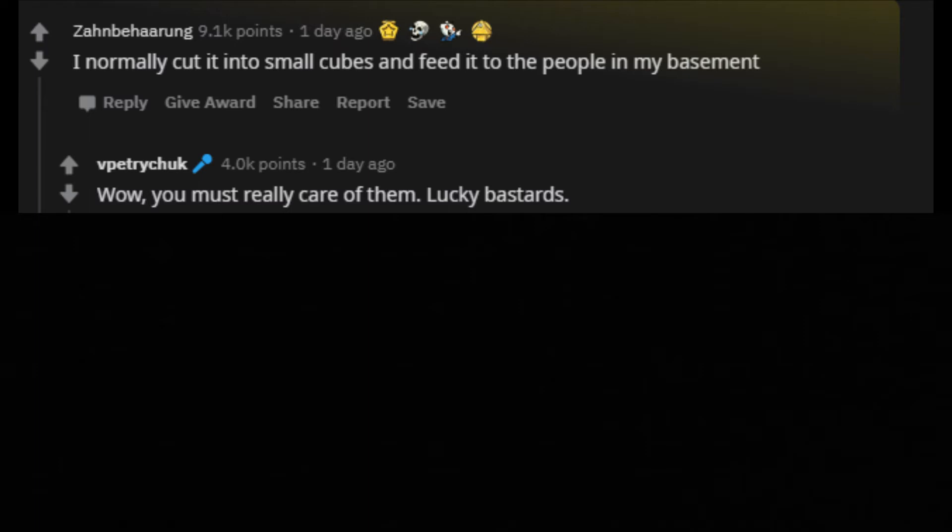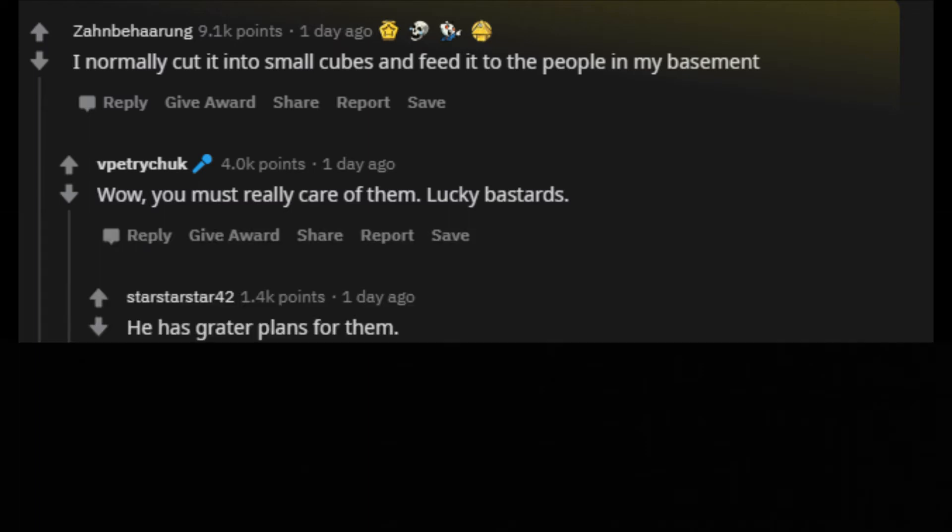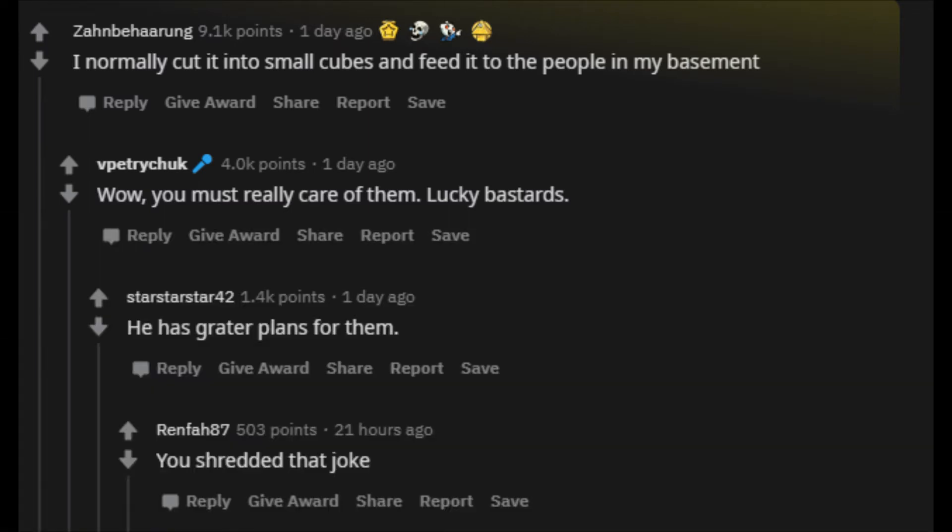I normally cut it into small cubes and feed it to the people in my basement. Wow. You must really care for them. Lucky bastards. He has greater plans for them. You shredded that joke.